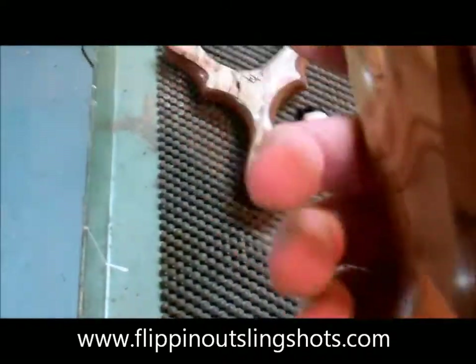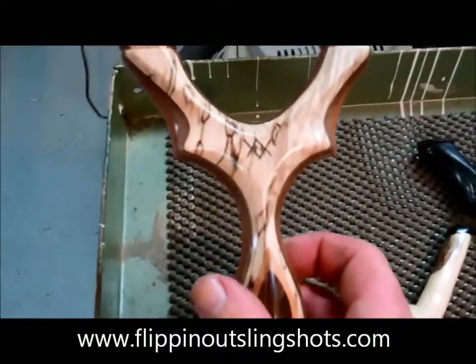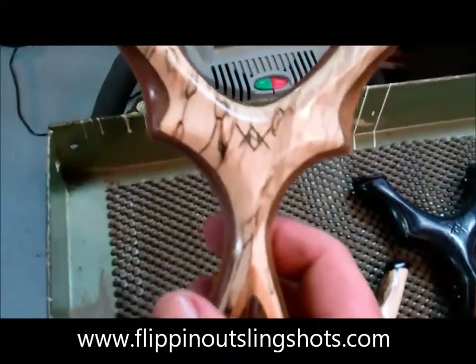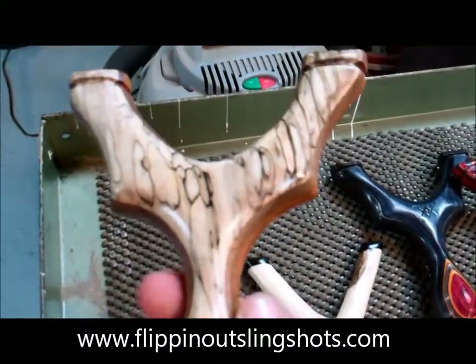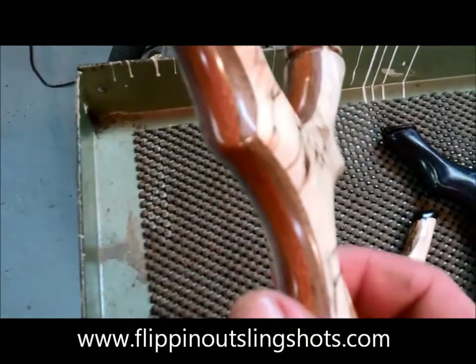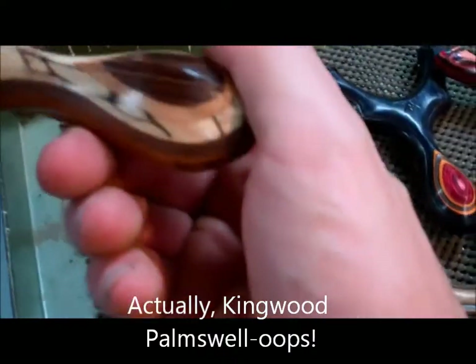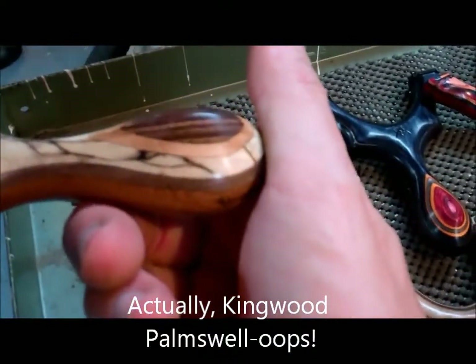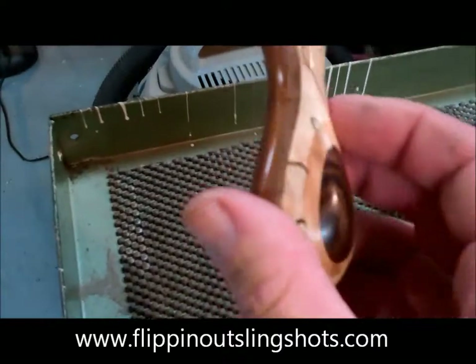It has a brass line lanyard hole. Here's a nice custom Omega — the outside of this wood is spalted maple, really spectacular spalted maple with lots of coloration. The core is lacewood with spacers of black walnut, and the palm swell is a red cedar accent stripe with a rosewood palm swell. Just another beautiful slingshot.